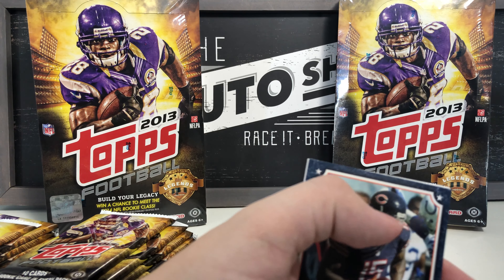Already had a Gridiron Legends card — separating those out. Got a Legends in the Making card for Brandon Marshall. Kenny Vaccaro rookie card, David Amerson rookie card, and Le'Veon Bell rookie card — that's a nice one! And last but not least, Darius Butler.